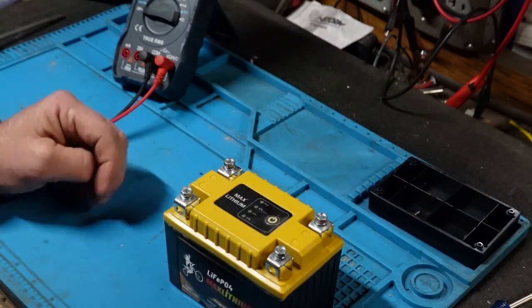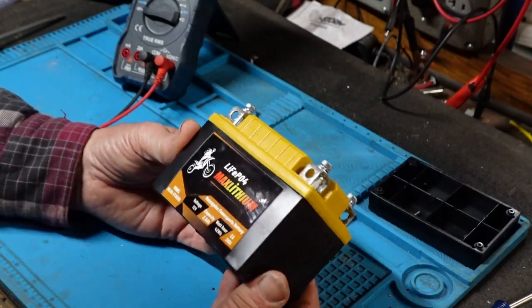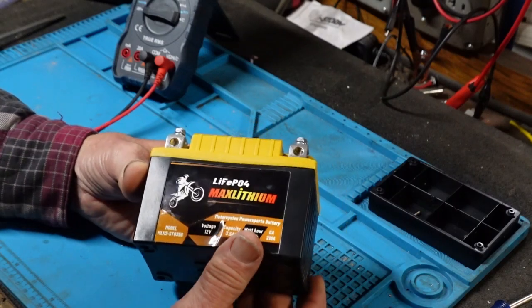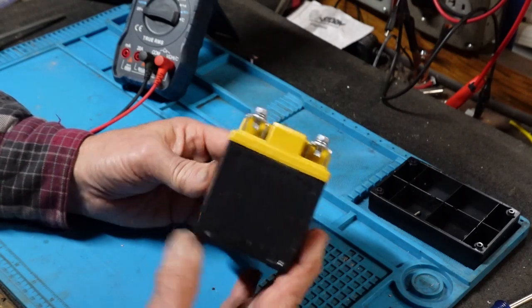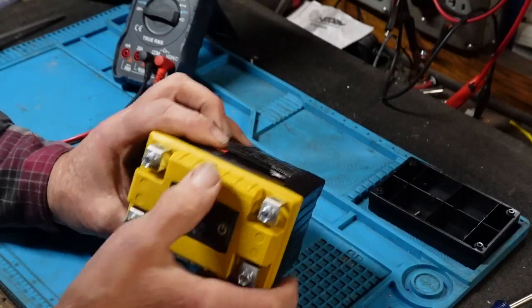Welcome to Papa Junk Shop. My son dropped off a battery — a LiPo-4. It's all swollen, kind of melted looking.